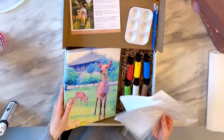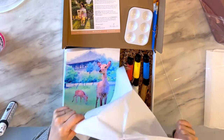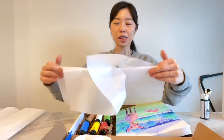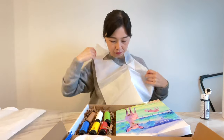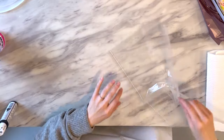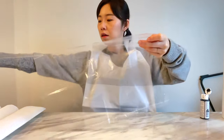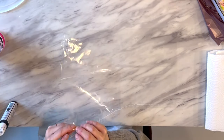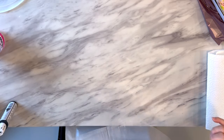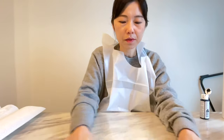On the bottom there is a cover for your table and an apron, which is good for kids so we can contain the mess. Let's put on the apron and then put on the table cover. The table cover has two adhesive strips — peel them and stick it on the table right in front of you.